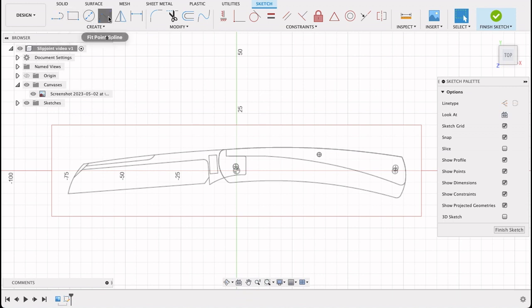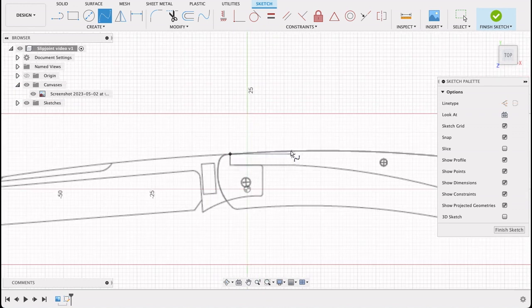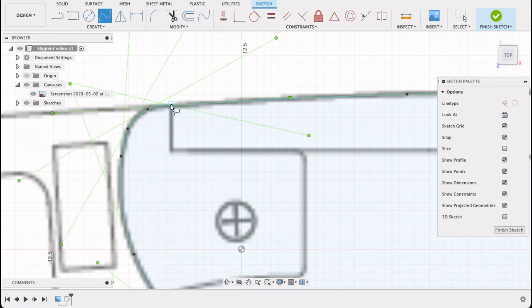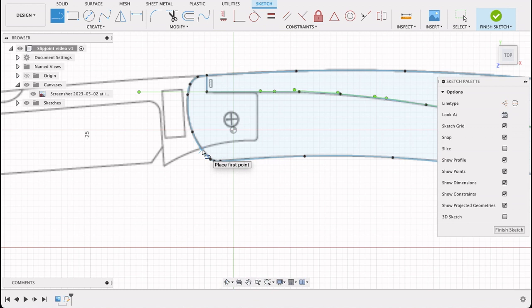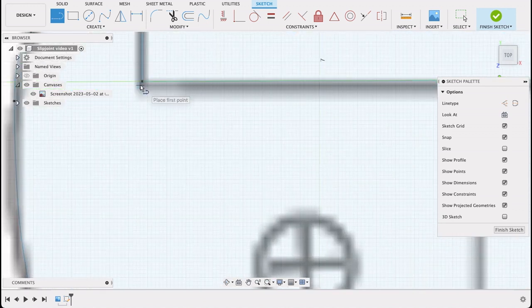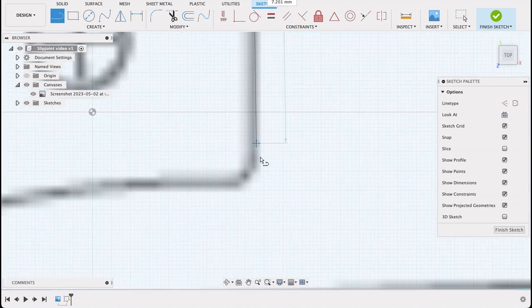I'm going to create a sketch on the top plane and draw the outline of the handle, the spring, and the blade, then extrude the various components and take it from there. I'll fast-forward through this bit — you just take a spline tool, zoom in, select your starting point and trace along the lines. On the tang I'll put in curved edges, but since it's a small adjustment that affects walk and talk, I'll leave it for now.